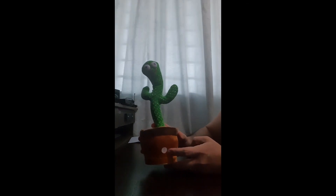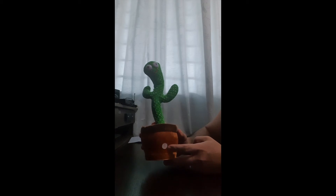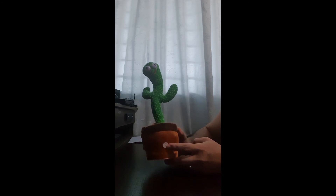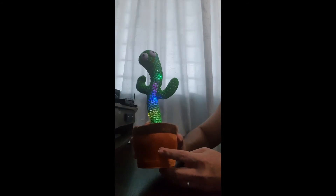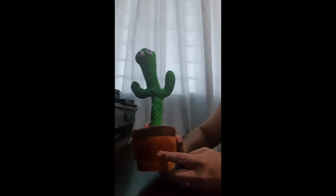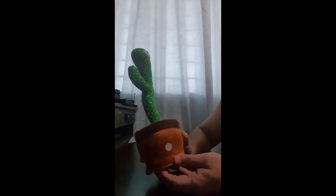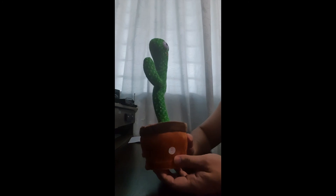All you have to do is press and hold the record button, wait for the beep sound, and then you can start recording. Hi cactus, this is a voice recording test — one, two, three. Then you press the button again to hear your recording.